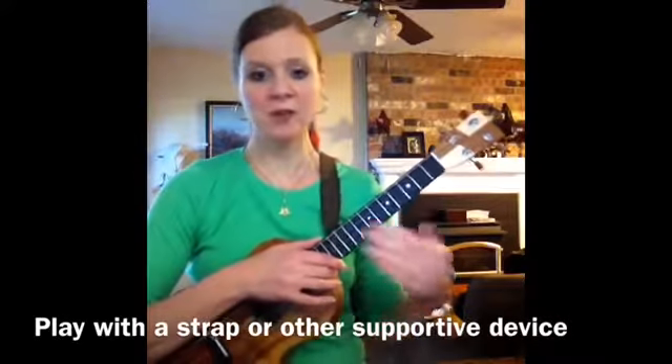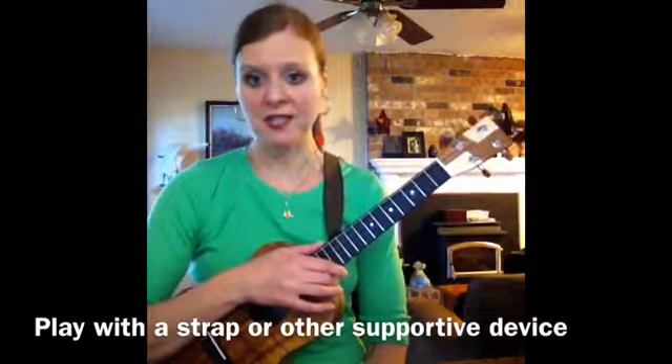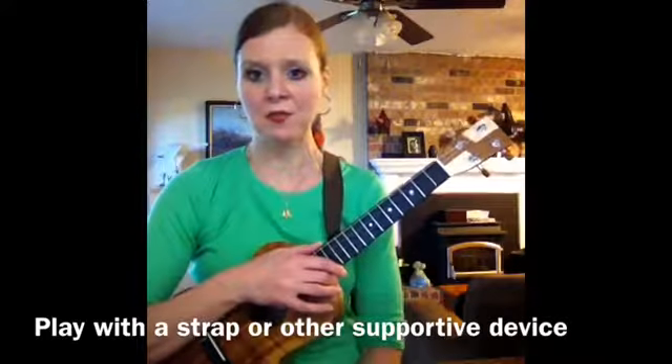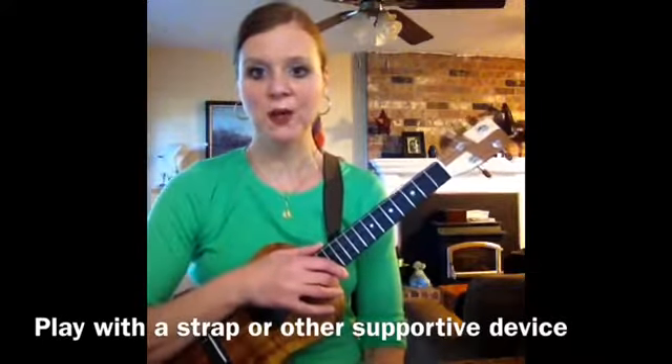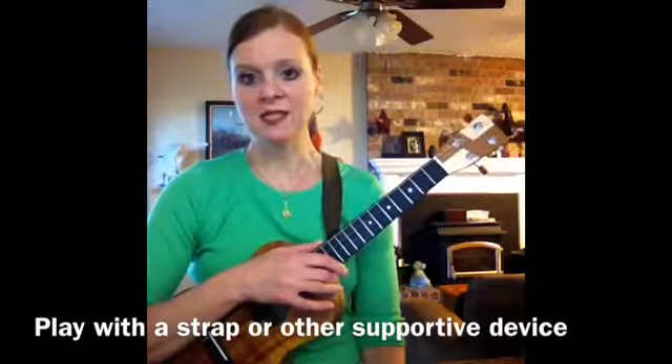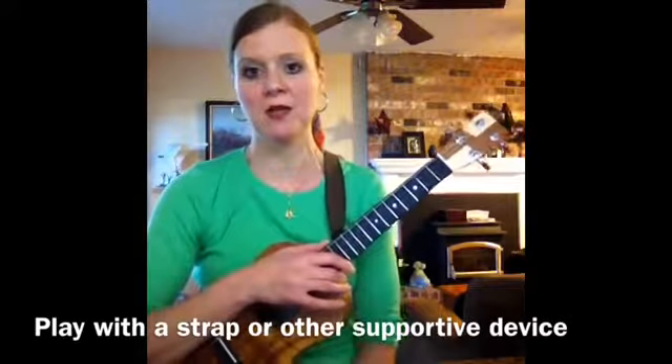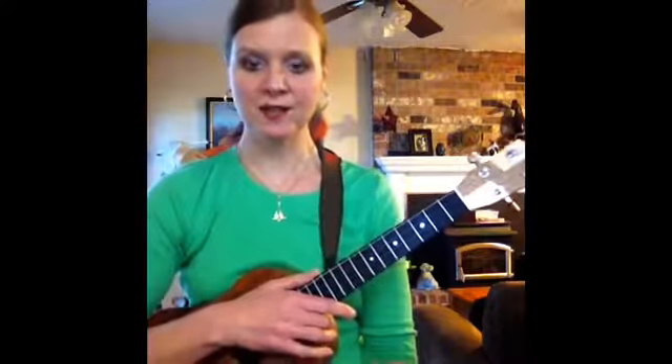There are also all sorts of other strap configurations out there. One that comes to mind is the Uke Leash by a lady named Lori Anthrope — I'll include a link to her website below; you can find it at ukeleash.com. Another is the Mobius strap, made by a gentleman named Tim; information on that is at www.mobiusstrap.com.